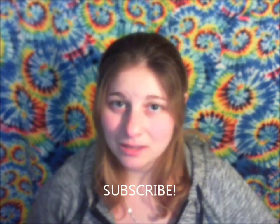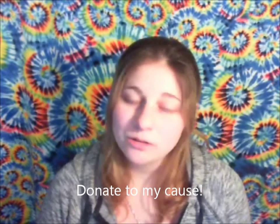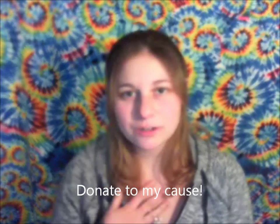Don't forget to subscribe and like my channel. If you're super duper awesome and generous, go to the link below and donate just a few dollars to a personal cause that will help me out greatly.